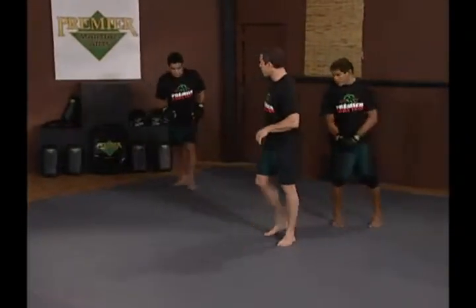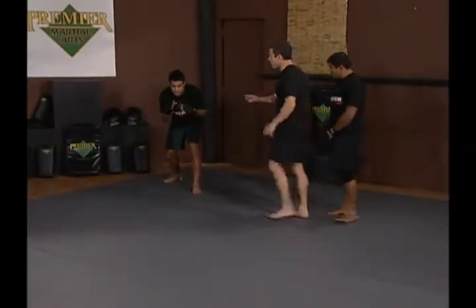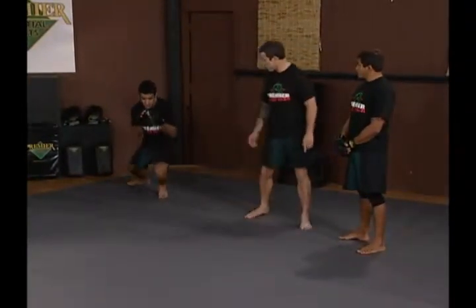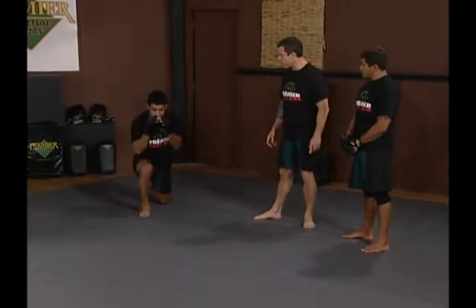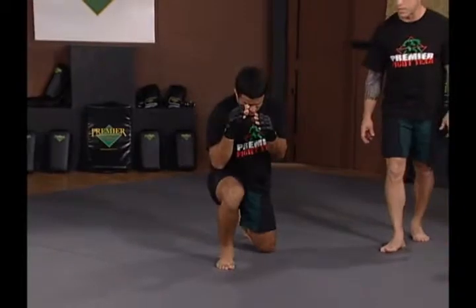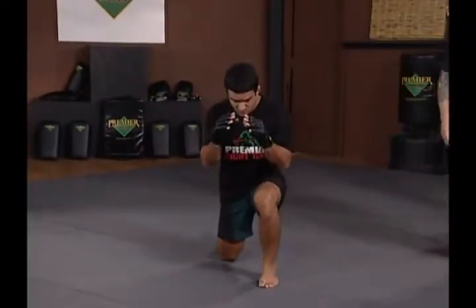The first thing you'll notice is he's very low in a wrestling stance, his hands are in front of him, his elbows are tight. He's going to step through, drag the back leg, step up, drag the back leg, step up — moving his hips through the whole time.